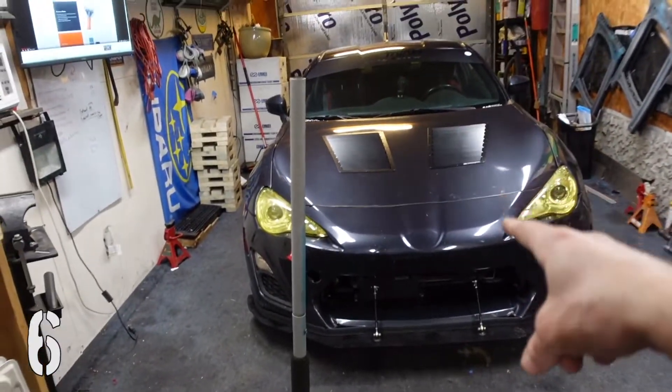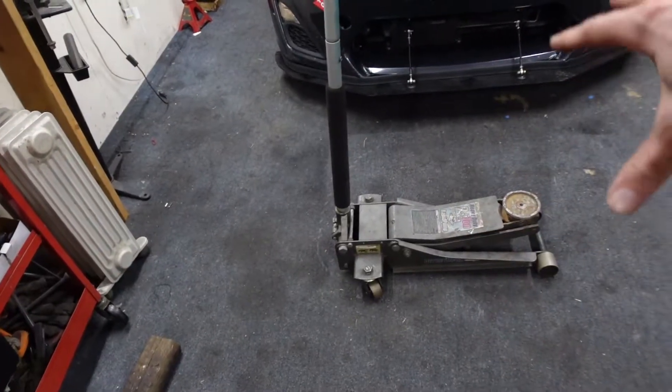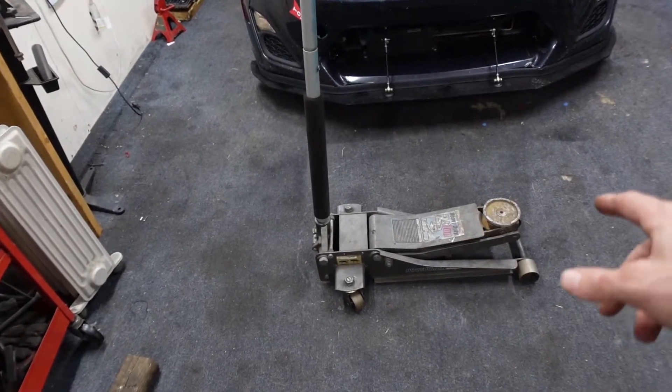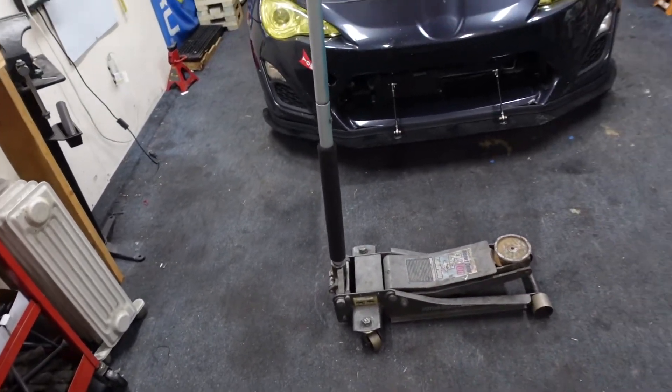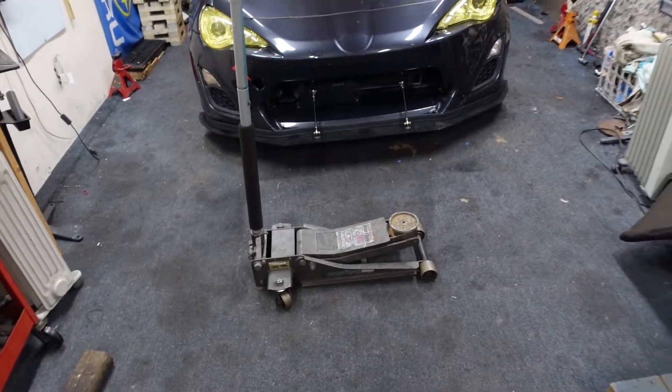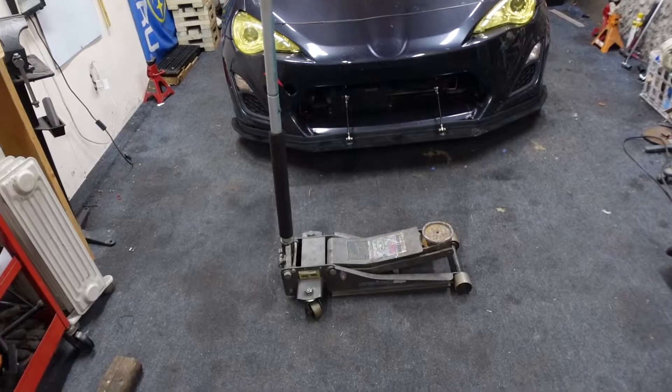I wasn't going to jack it up, but my jack died. As soon as you put any type of pressure on it, it's not pumping up anymore. So I'm going to attempt to re-service it and see if that fixes it. If not, I might have to get a new one.